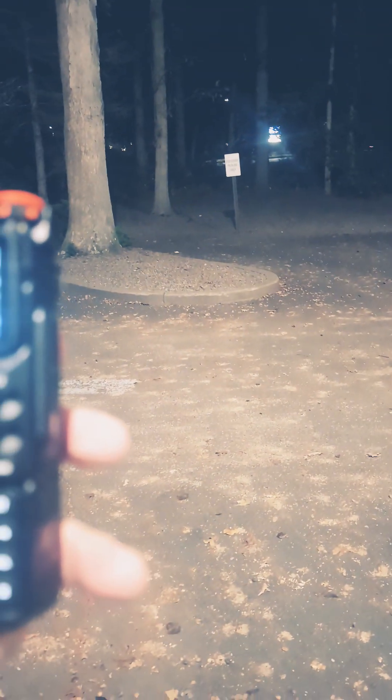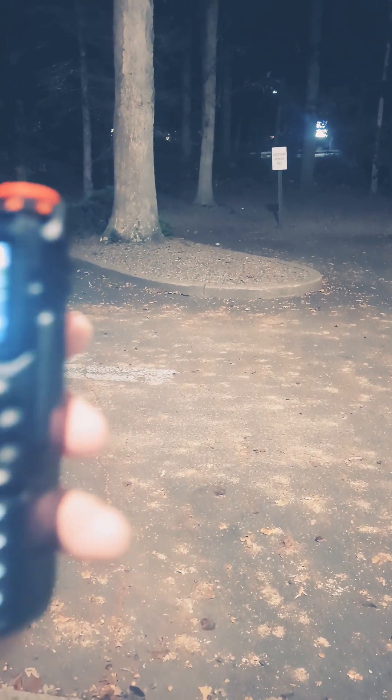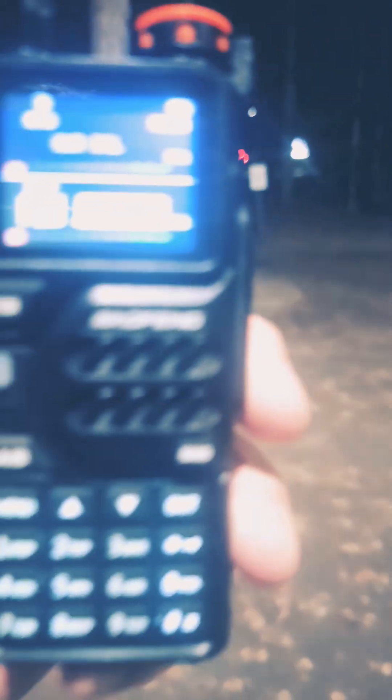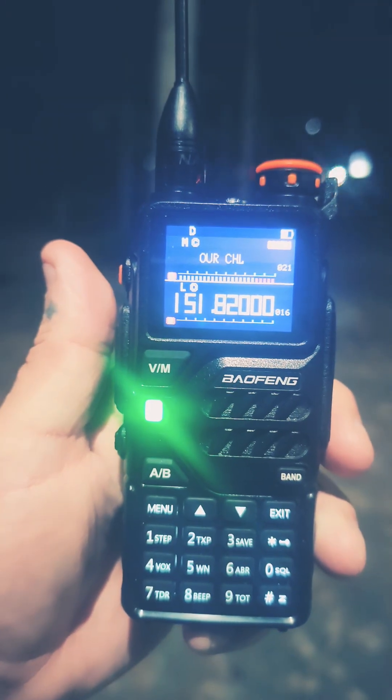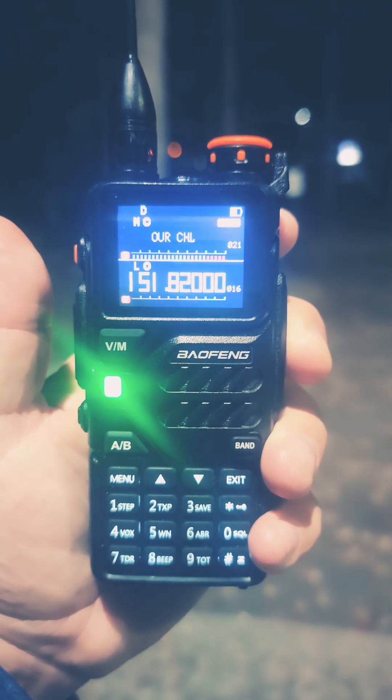Let me go to medium. Testing, testing, one, two, three — medium. Testing, testing, one, two, three. All right, that grabbed the first time. Hold on, let me switch out, I'll be right back.